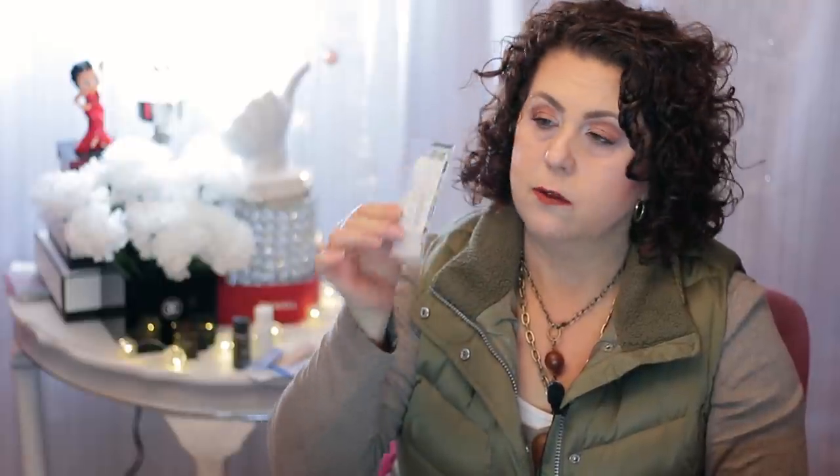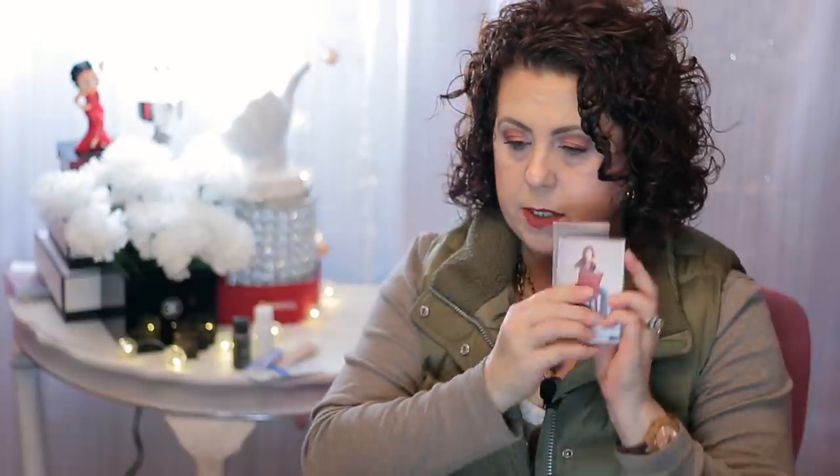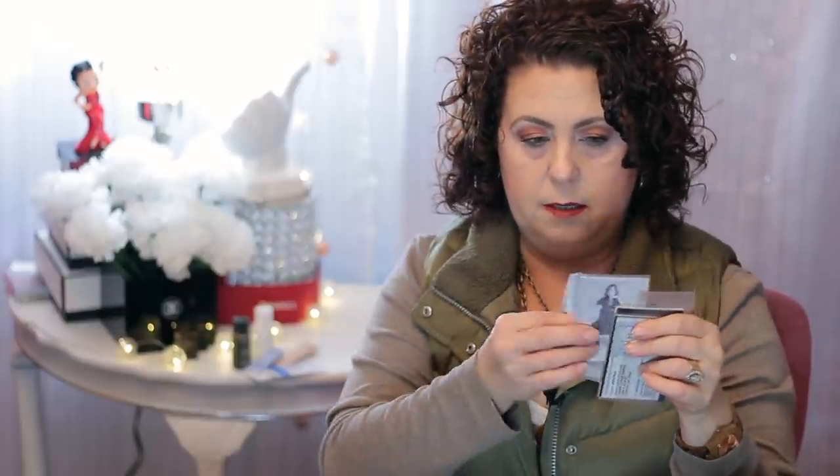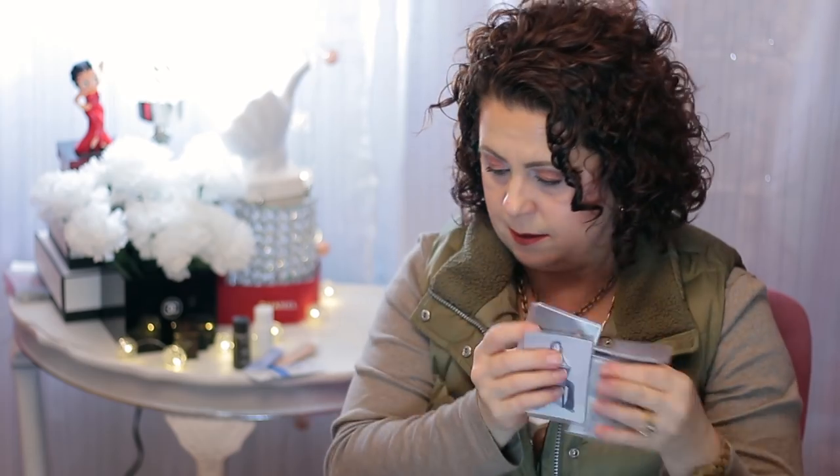I didn't realize I had so much stuff in here. I have a spare key to the post office box, a spare refill for an ink pen, some pictures of my daughter — her senior pictures. My little picture holder is kind of coming apart, so I probably need a new one. So that is what is in that little pouch.